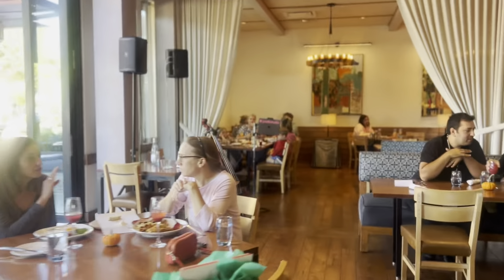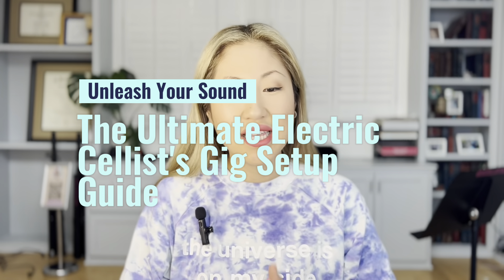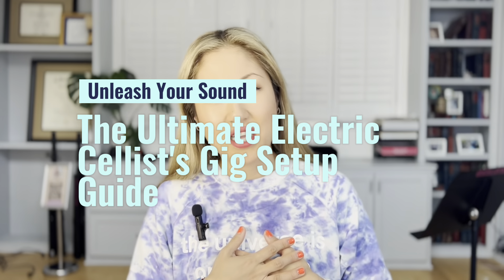Hey everyone! Today I'm going to be talking about something that is so crucial and important, especially if you're looking into starting your solo set gig performances. Welcome to Unleash Your Sound, the ultimate electric cellist gig setup guide.